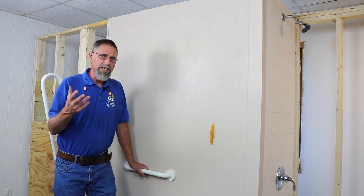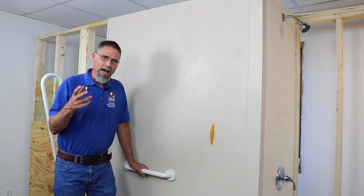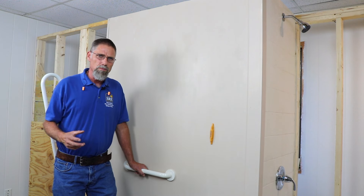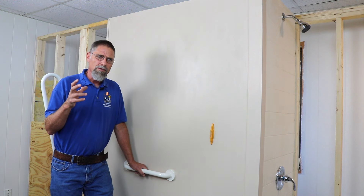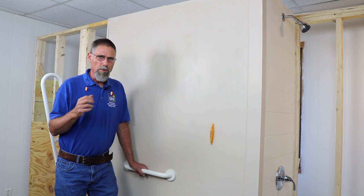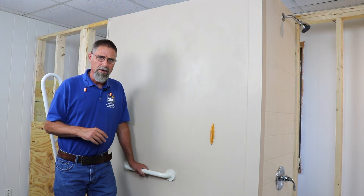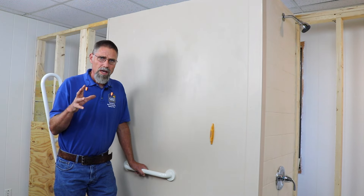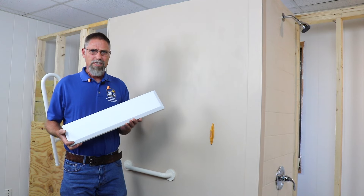A prime example of this would be installing a grab bar in a mobile home. The studs in a lot of mobile home walls are often smaller than two by four, and they often have paneling or thin drywall. So none of the hollow wall anchors we talked about would work.